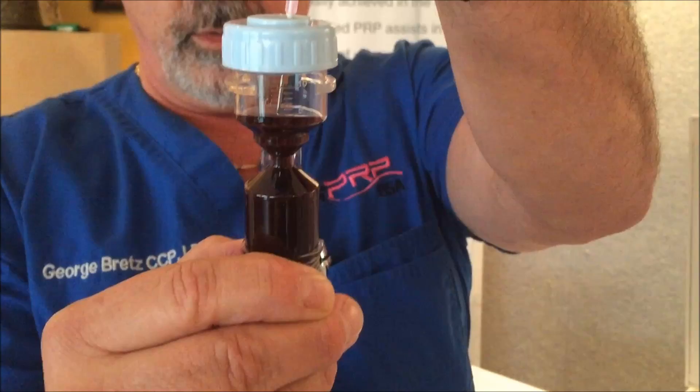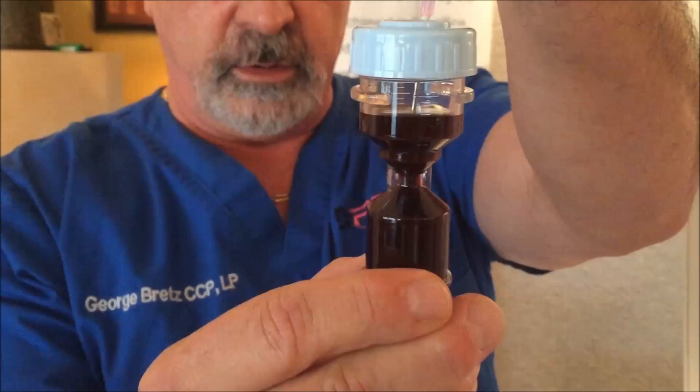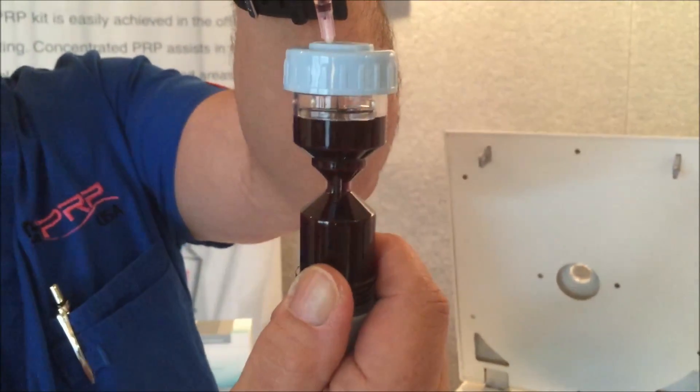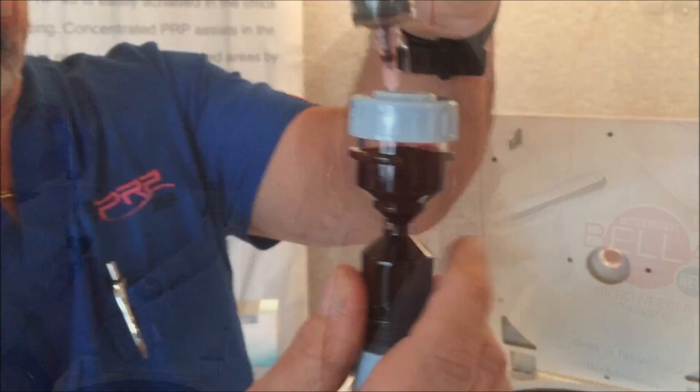There are now two increment levels on each side: a 10cc level and a 20cc level. We are going to fill our chamber up to 20cc since we drew a 20cc sample. The kits are calibrated specifically for a 20cc volume — anything less or anything more and the kit will not operate properly.